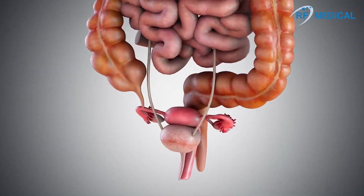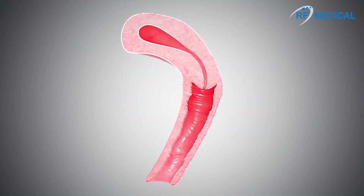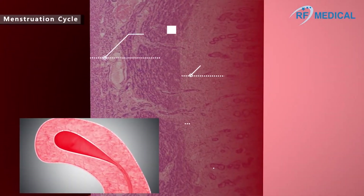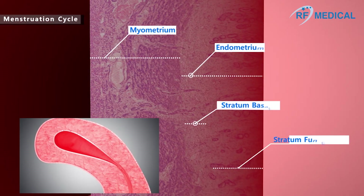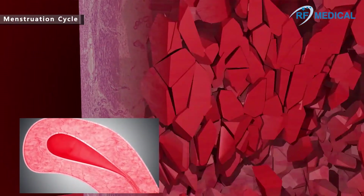Hypermenorrhea refers to a case where there is more menstrual blood loss or a longer menstruation period than usual. It is the most common uterine symptom for seeking a doctor, affecting about 10 to 20% of women in childbearing age. Hormone imbalance causes the inner wall of the uterus to thicken or the inner surface of the uterus to grow bigger.